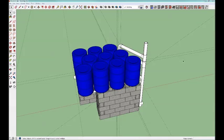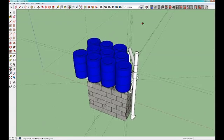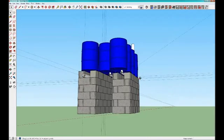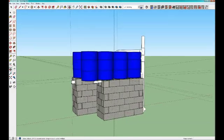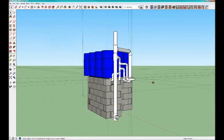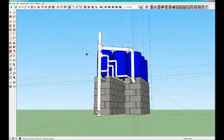A cistern design using 10 55-gallon barrels and white PVC. The barrels sit on top of six layers of cinder blocks, which are connected together underneath with a bunch of PVC.